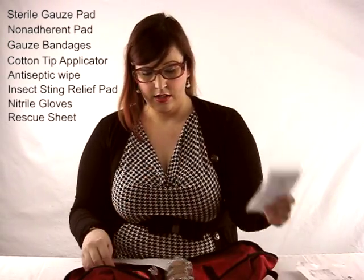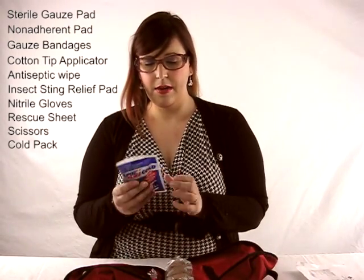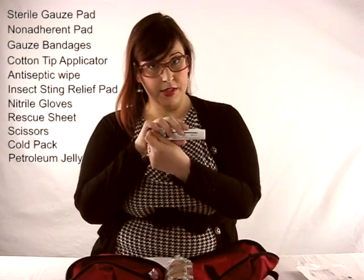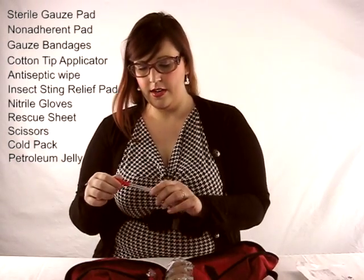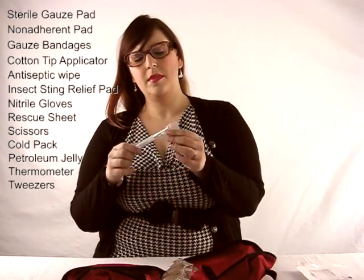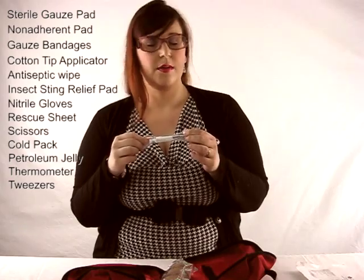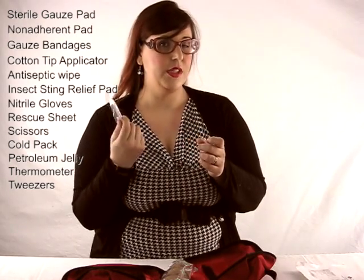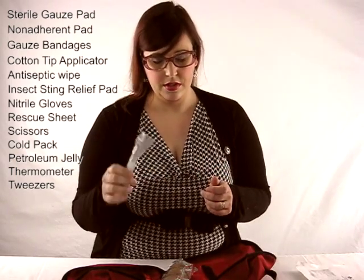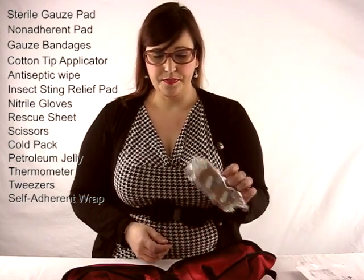On this side I've got a few pairs of gloves, a rescue sheet, a pair of scissors, a rapid relief cold pack that becomes cold pretty quickly, some petroleum jelly, an anal thermometer for pets, and some flathead tweezers which you can use for a variety of things including removing ticks.